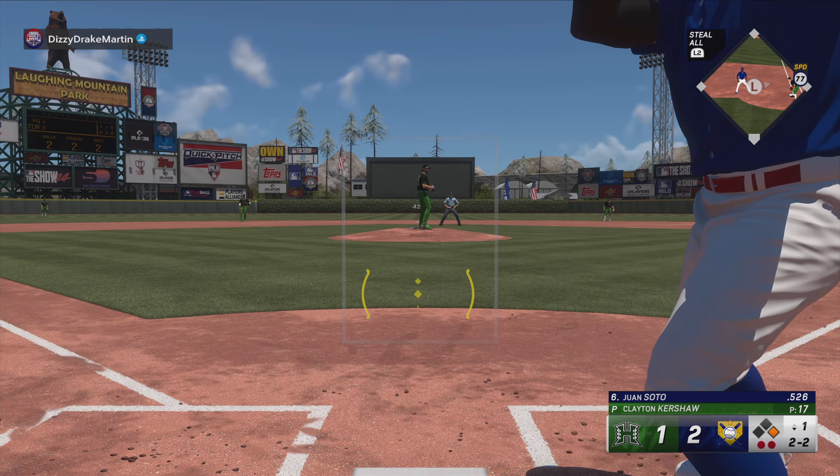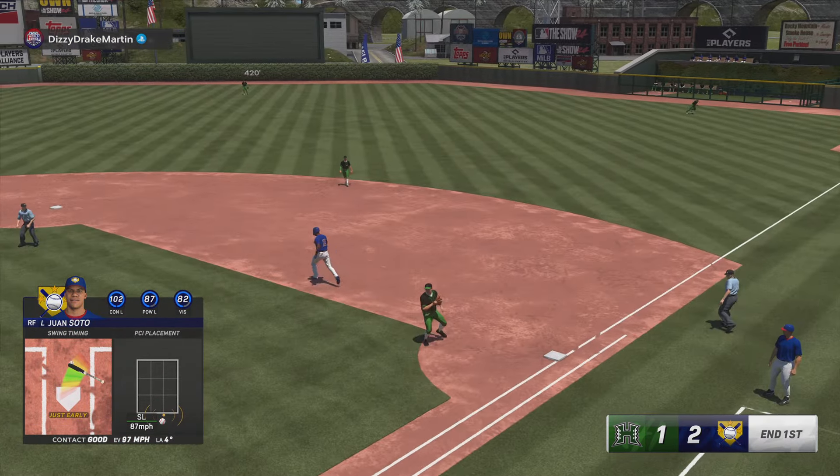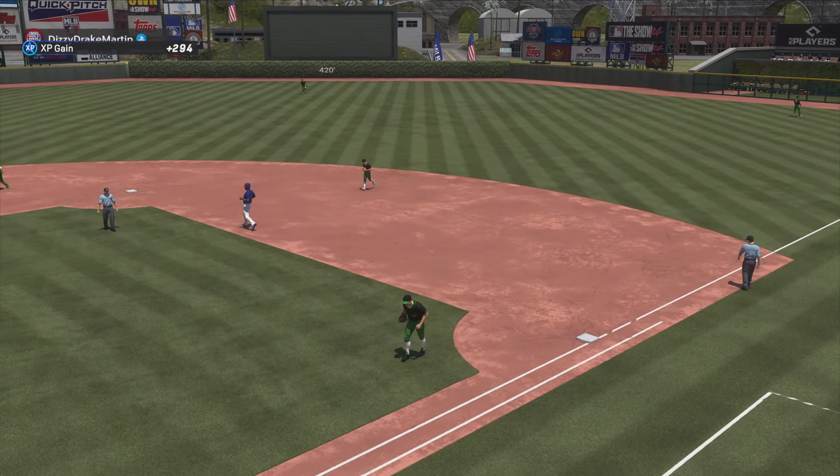Soler off of first with two away. Hot shot to first base, and he snags it. This guy's going to be a biggie.